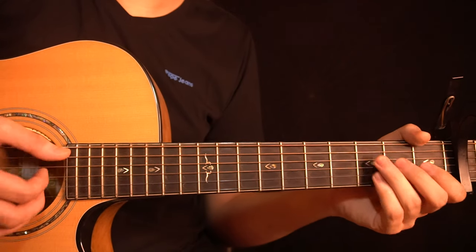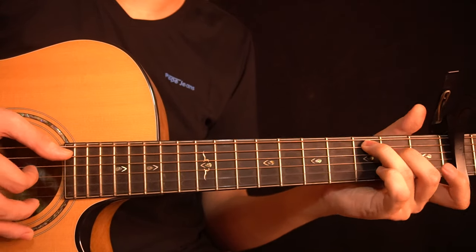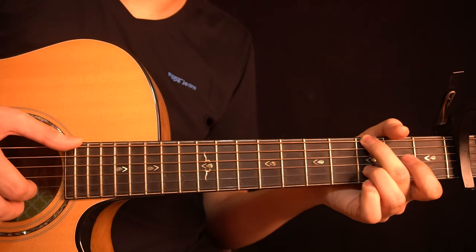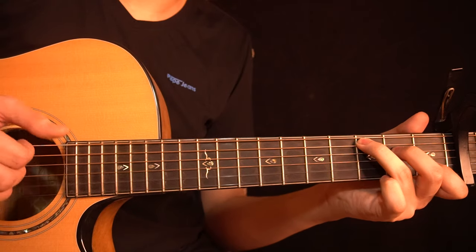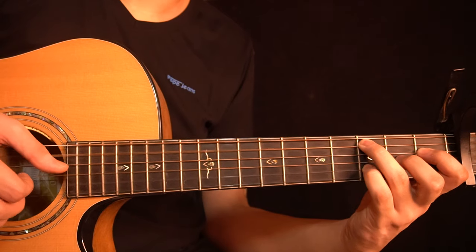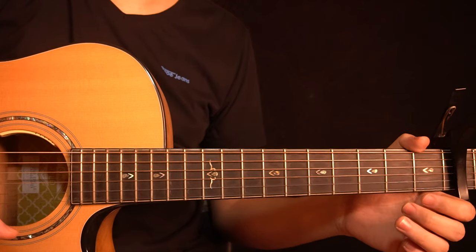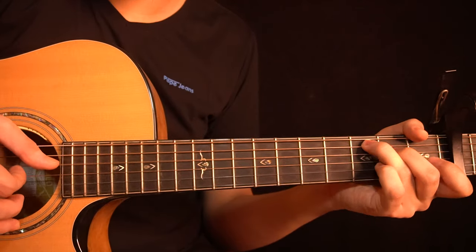So that's the whole chorus. I'll play the whole thing once — it sounds like this.